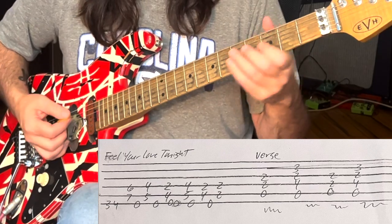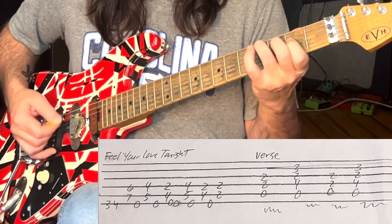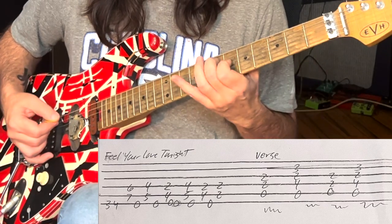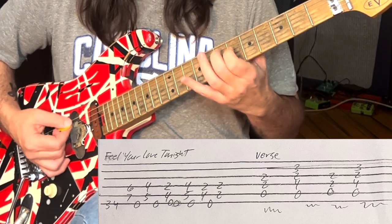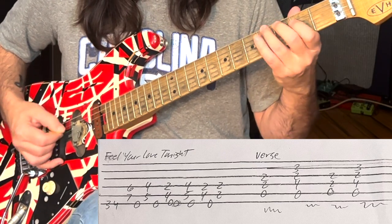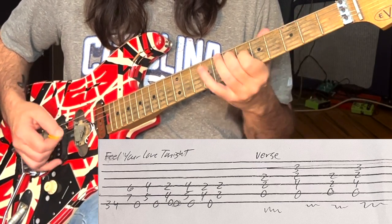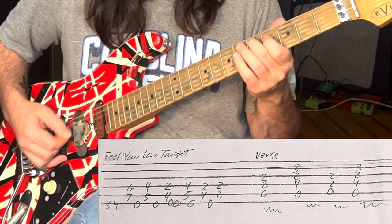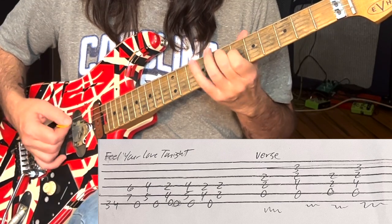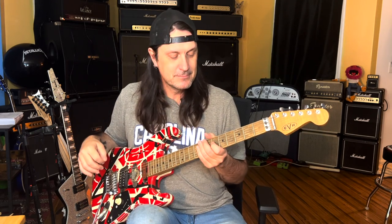One important aspect of this song is the vibrato. You want to overdo it, especially on that first one. He's kind of wiggling his middle finger, which makes his pointer finger move — makes that 3rd sound a little juicier. Subtle things like that make a cool riff cooler.